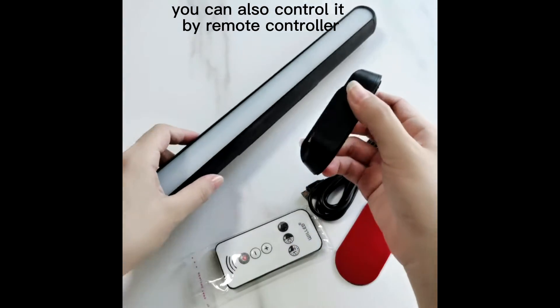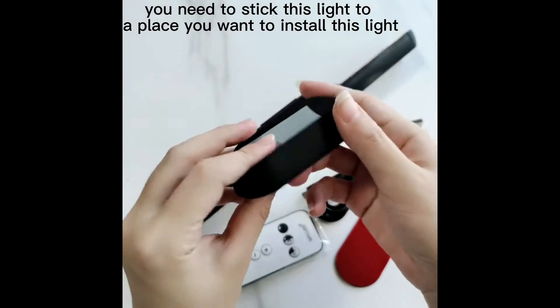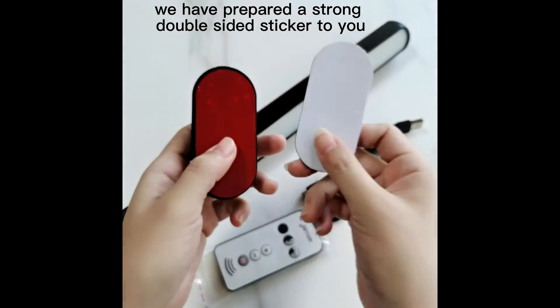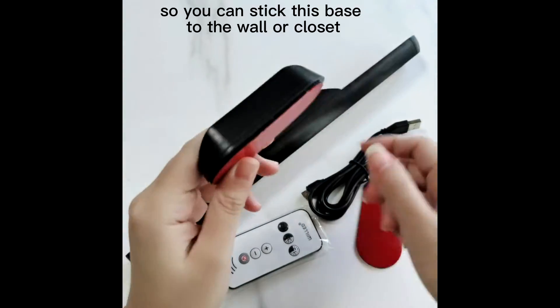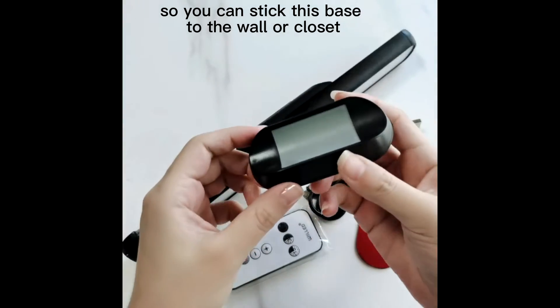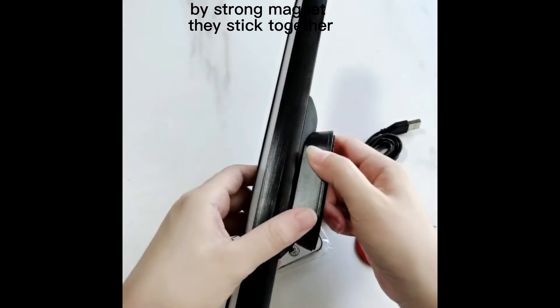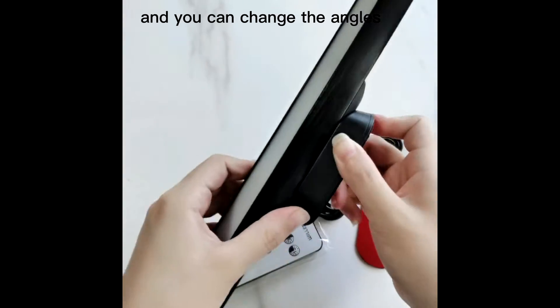You can also control it by remote controller. First, you need to stick this light to a place you want to install it. We have prepared a strong double-sided sticker so you can stick this face to the wall or closet, and then you put the light on the face. By strong magnet, they stick together and you can change the angles.